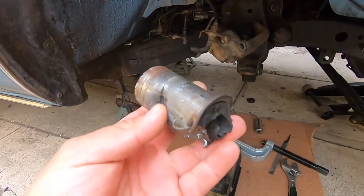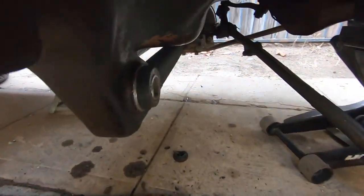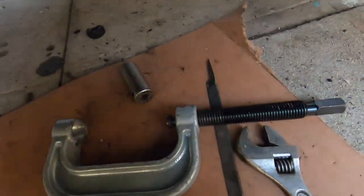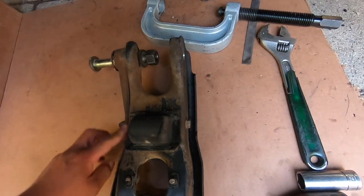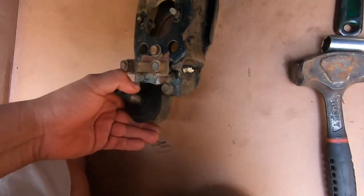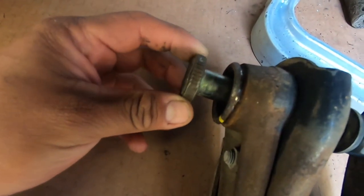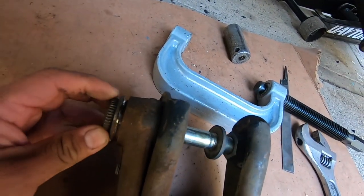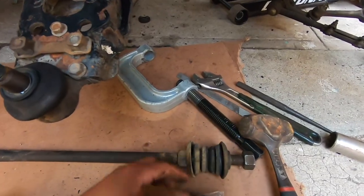We borrowed this ball joint removal kit to pop out the bushing. We finally got the bushing out — hit it with the chisel, pushed out the pin, then got the new one in by hitting it with the hammer using the little cap that came with the tool. Now we're gonna put the lower control arm back on — we cleaned it up with some degreaser. This is still the old ball joint so that's gonna come off once it's installed. It has some grooves in here and you do have to tap it in.